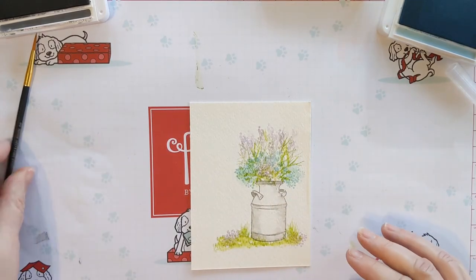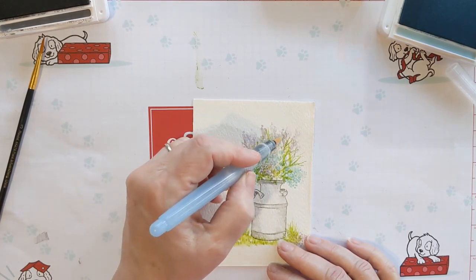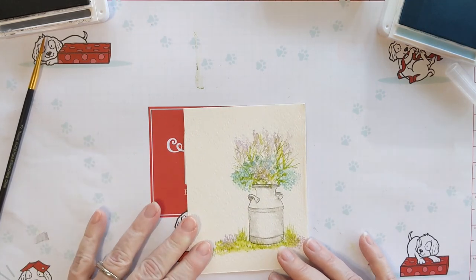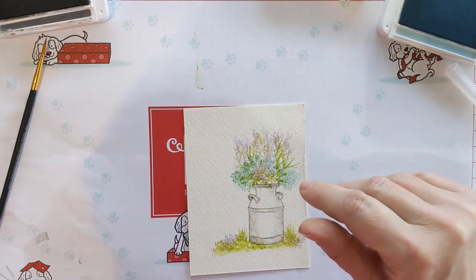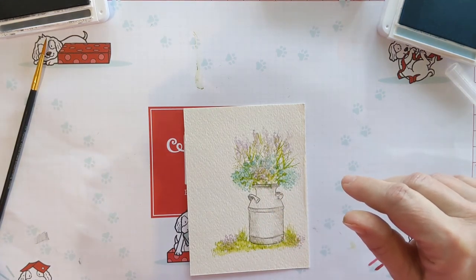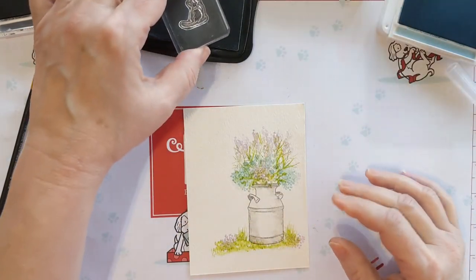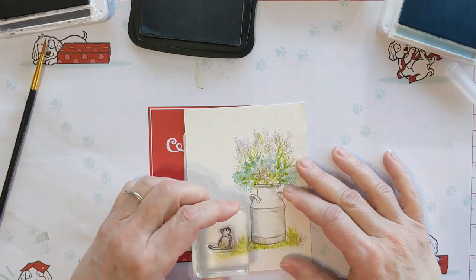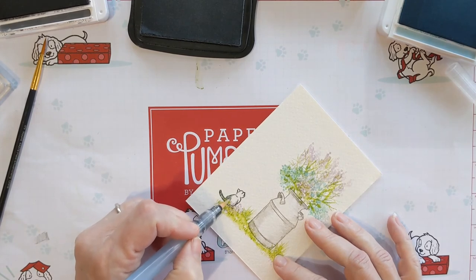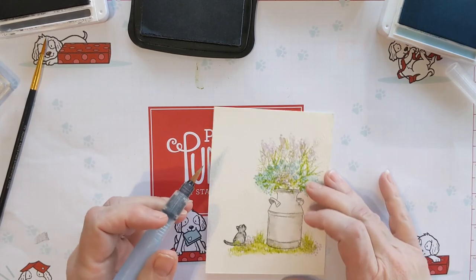Just blending a little bit — not too much — just to give it that watercolor look. Oh, I need to stamp the kitty cat! Where is the kitty cat? There it is — I did stamp the kitty cat in black. Just add a little green there and pull some of the color to make a great kitty cat.